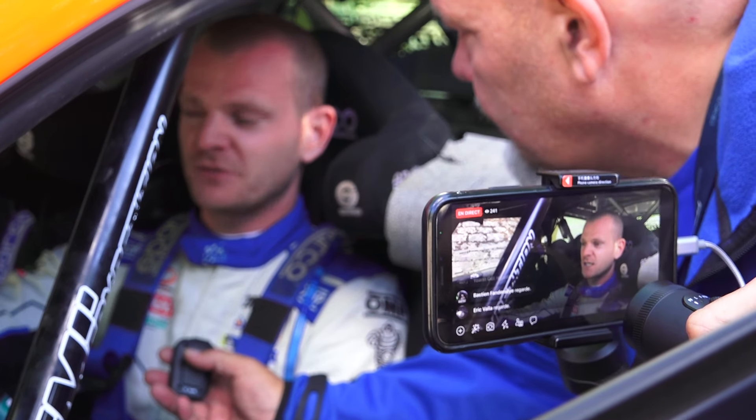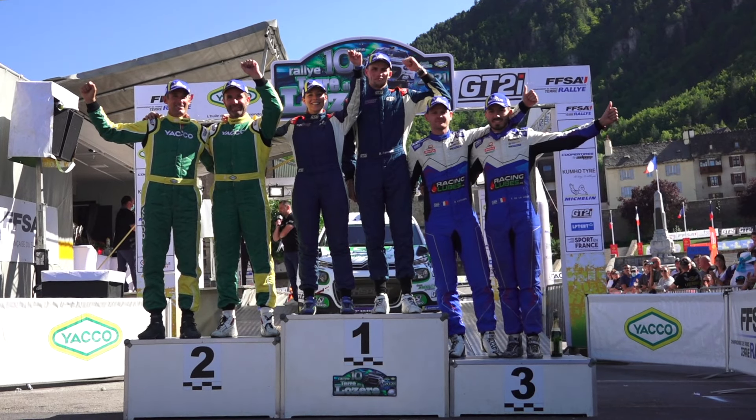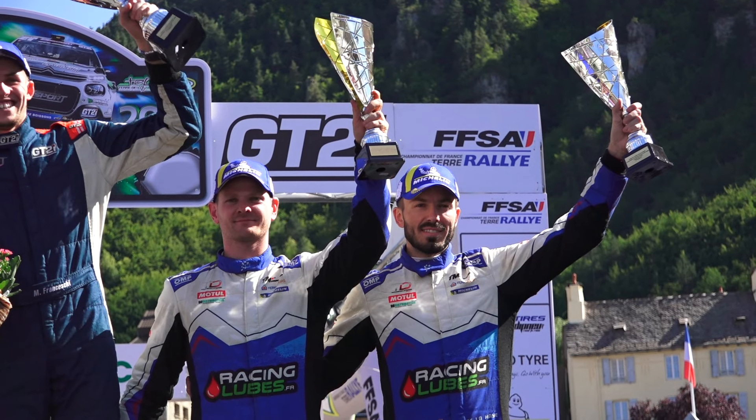Donc, content d'être ici, de marquer des points, parce que ce n'était pas évident. On était 5 ce matin, on est remonté 3, donc c'est le principal. On marque pas mal de points pour le championnat, on se replace un peu, donc écoute, plutôt content ce soir.